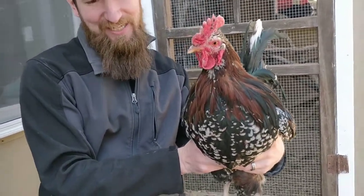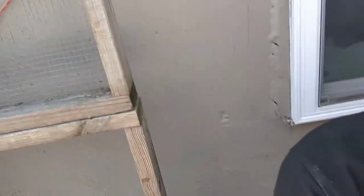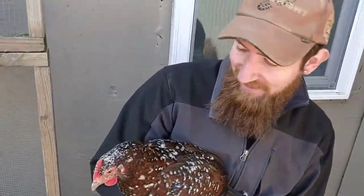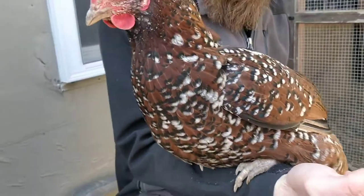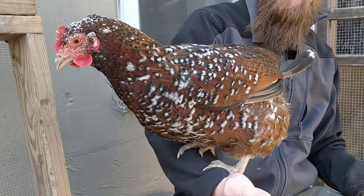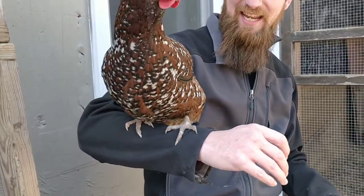We've got that noisy gal over there — maybe we should bring her back over so we can take a closer look. Here's the lady: as I said she is laying. She hasn't got very many tail feathers — we had a little bit of a pecking problem with this group when they were young, and so a lot of those tail feathers didn't really come in. But this is what they look like at six months old.